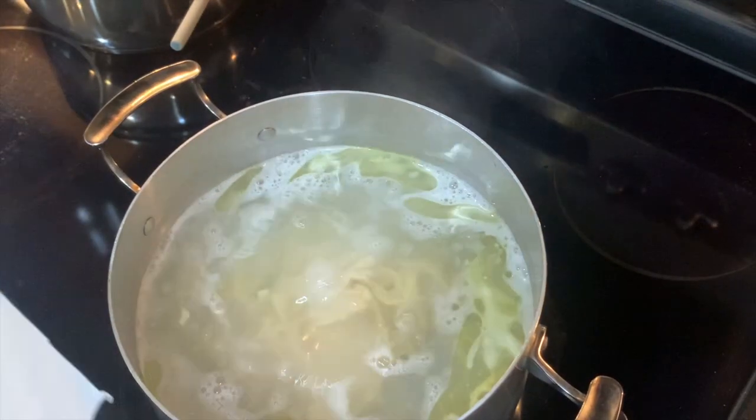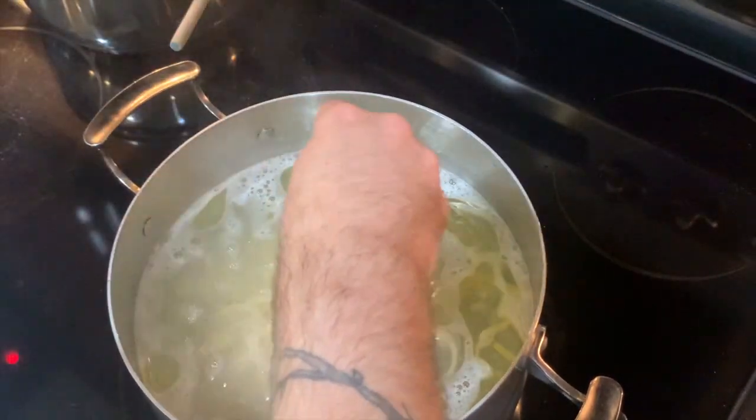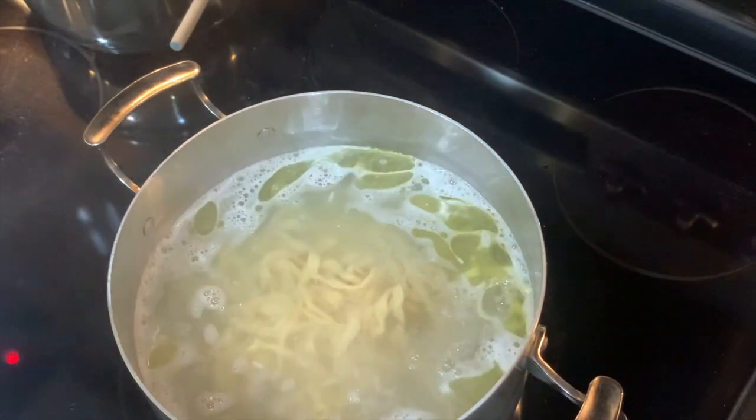Simmering water. And remember, this is fresh pasta — it's only going to take like a minute and a half, not too long.